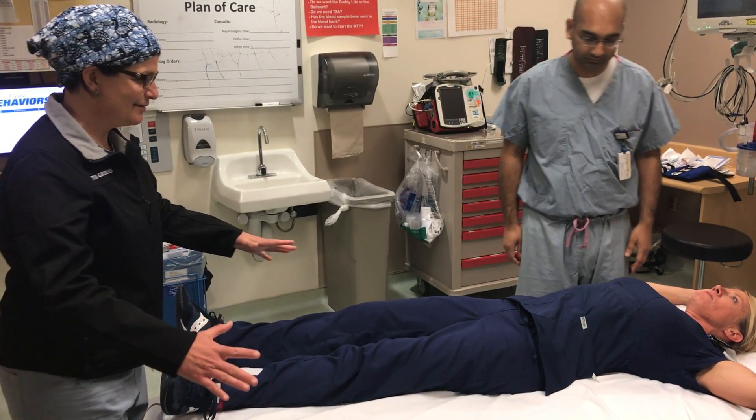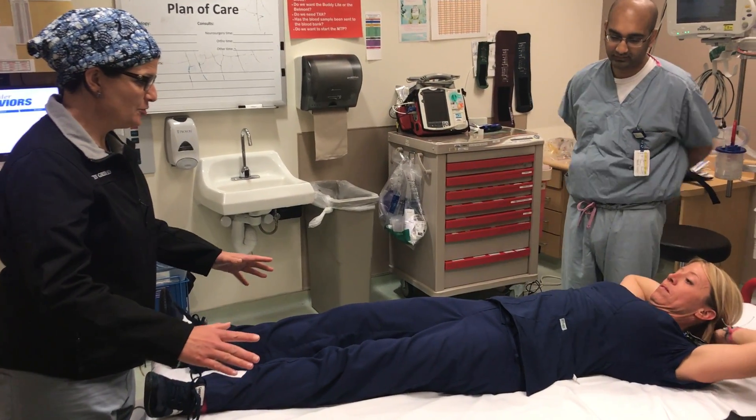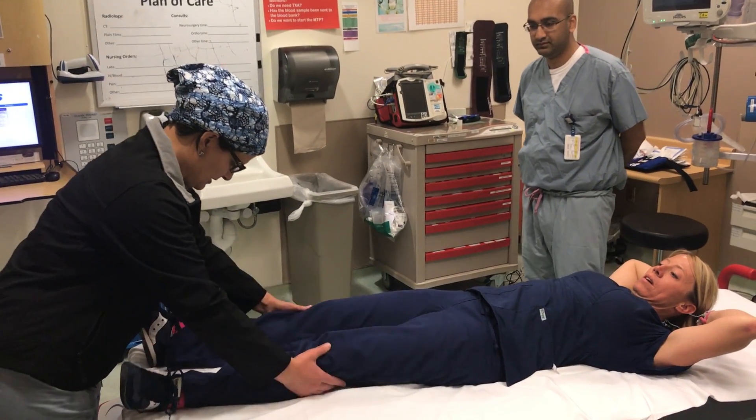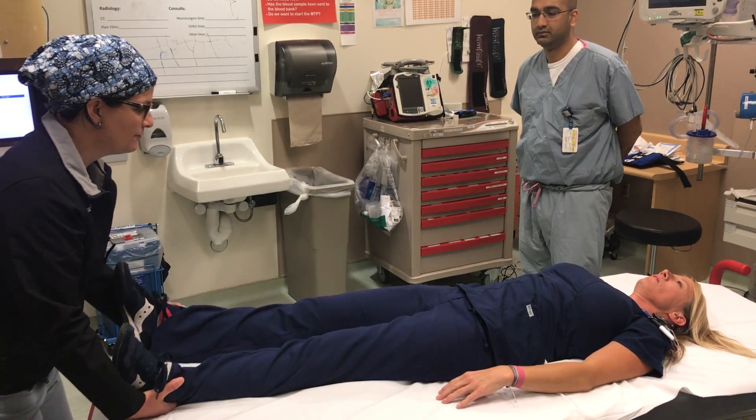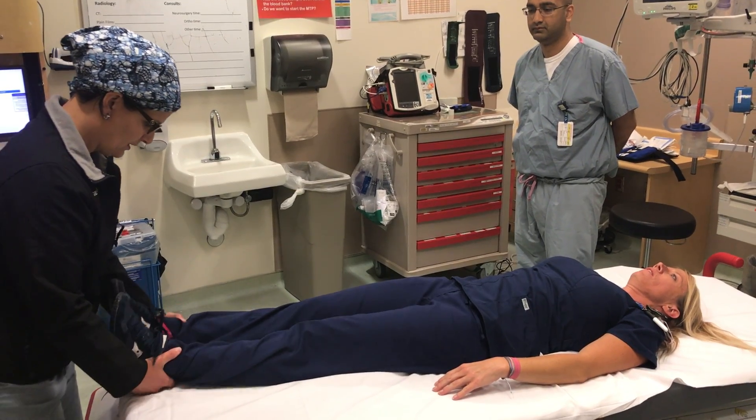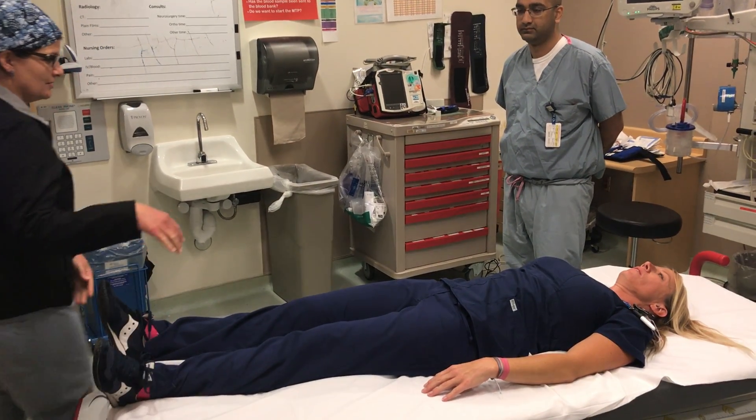We're going to do a pelvis exam for trauma, a clinical exam for the pelvis. The first part is you want them to take their legs and put them down, look for leg length discrepancies, and look for internal rotation of one of the two legs, which would indicate that they possibly had a hit at this location.